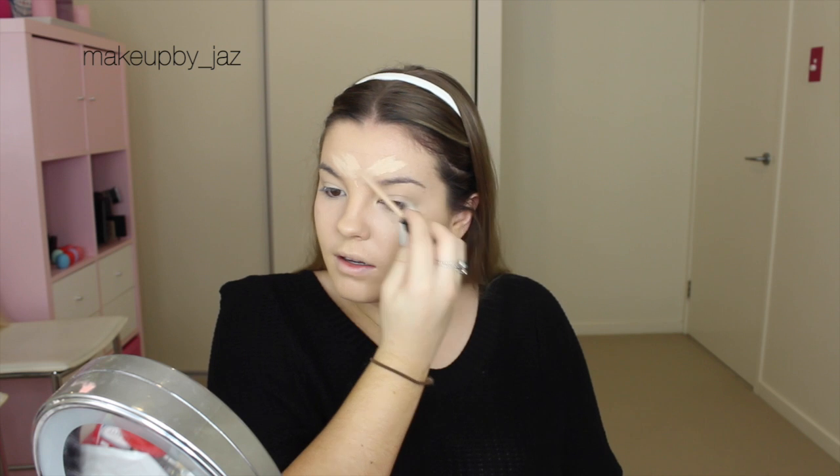I don't know why — if anyone else has experienced this, let me know. I'm going to use this Maybelline Fit Me Concealer in the lightest shade, I believe.